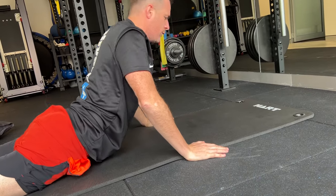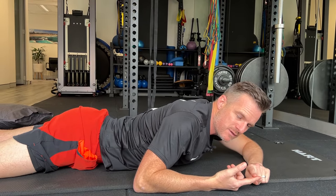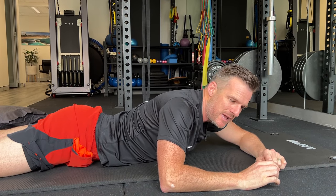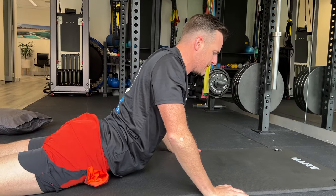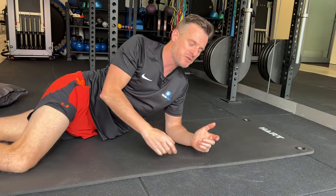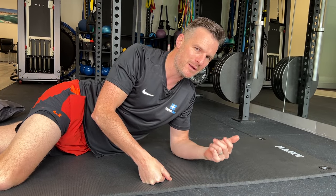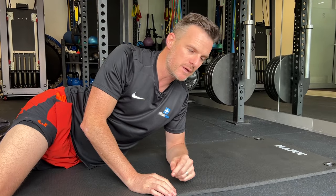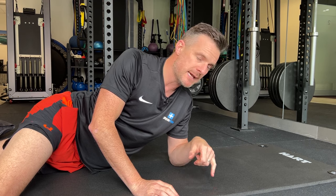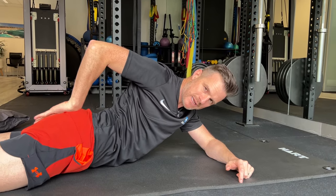Over time we want to get to the full extension position, though it may take a while depending on how bad the problem is. You're only doing 10 at a time — maximum three sets of 10 — as many times a day as your body requires to relieve it. The more you do this, the less posterior disc pressure you get and the more tolerance you have for sitting, standing, and walking. McKenzie extension is absolutely gold and so important for people with disc bulges. Those with a lateral disc bulge may find it a little hard, which is why the side glide is helpful too.